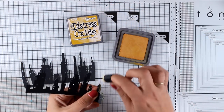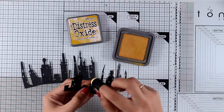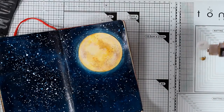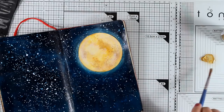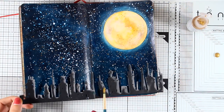To help the buildings stand out against the night sky, I'm adding a highlight using a finger dabber with Fossilized Amber distress oxide ink — the same color I used for the moon. I'm working only on the right side of the buildings. Before sticking down the buildings, I went back and added white splashes to the background, giving me a beautiful sky with blue stars that look far in the background and white splashes that look like they're shining. Here's a close-up so you can see all those beautiful colors on the sky and the shine on one side of the buildings.